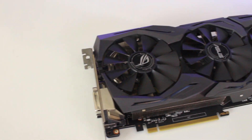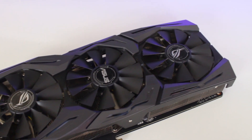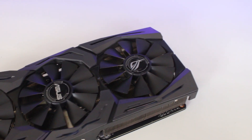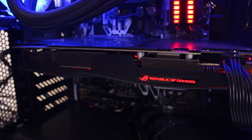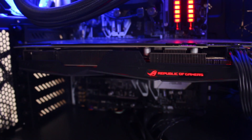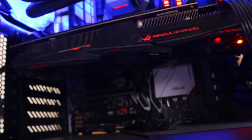The 1060 Strix has three of ASUS's wing blade design fans that push more air at a lower noise. Also, when the Strix is on idle or cooler than 50 degrees, the fans do not spin at all. They only start up when under more load, and even when they start, they are extremely quiet.